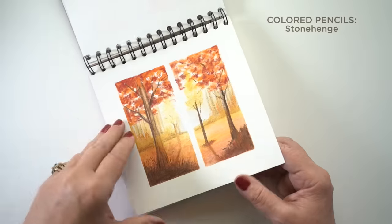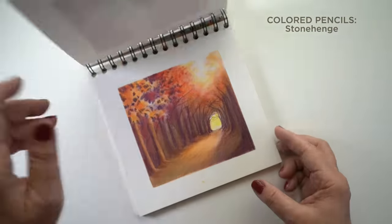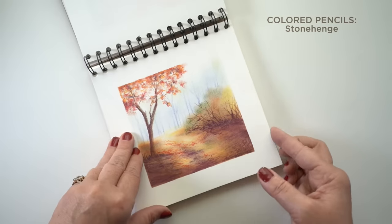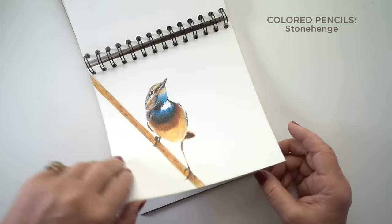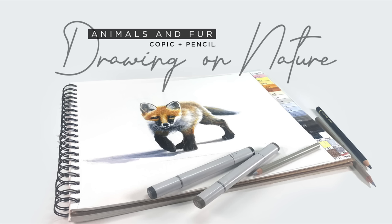I discovered something interesting — you can use alcohol markers with colored pencil because then you end up with the colored pencil texture on colored pencil paper. For one of my series of classes — the animals and fur series — I did the whole animal first in alcohol marker and then added all the detail in colored pencil. If you're interested in those, there will be a link in the doobly-doo.